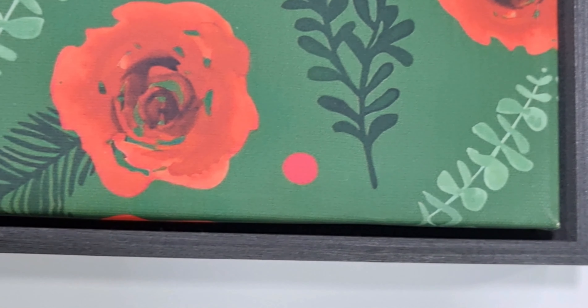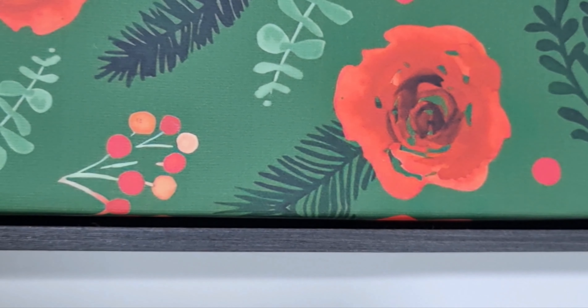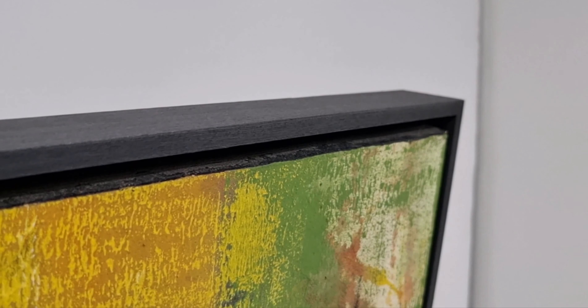If you look at this particular artwork over here you can see that the entire artwork is visible and none of the edges are covered by the frame. We normally leave a 1/4 of an inch or 1/8 of an inch gap which makes it look beautiful and extremely classy.